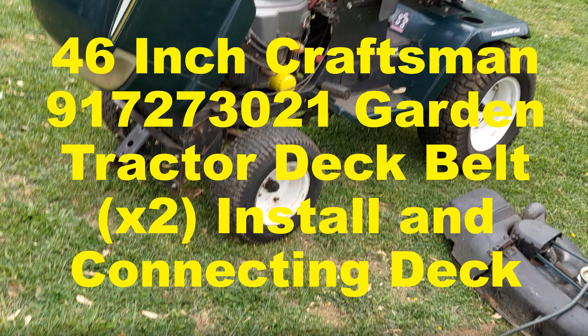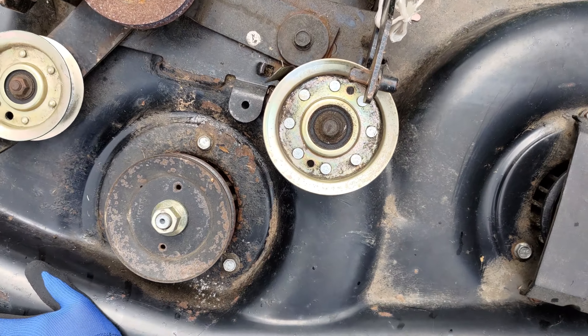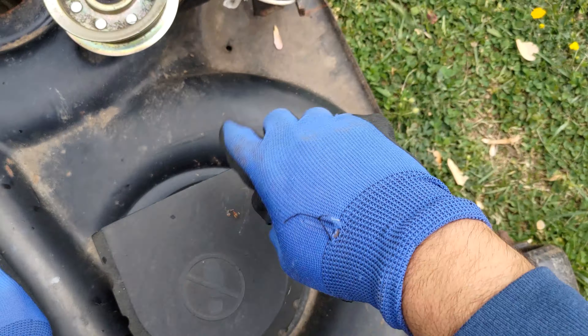This video will discuss the procedure I followed to install the two deck belts on a 46 inch Craftsman garden tractor model number 917273021, and how I connected the mowing deck to the garden tractor.